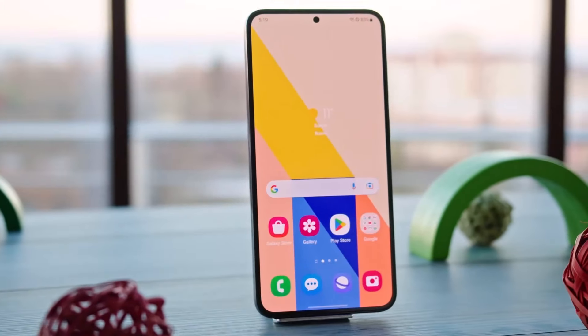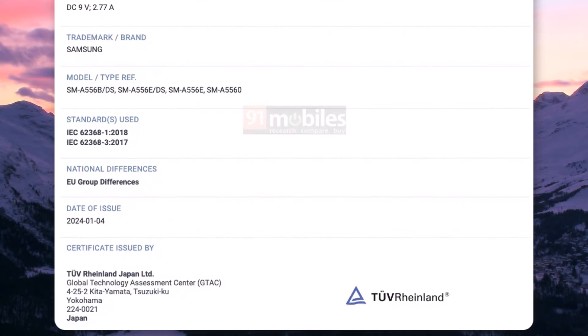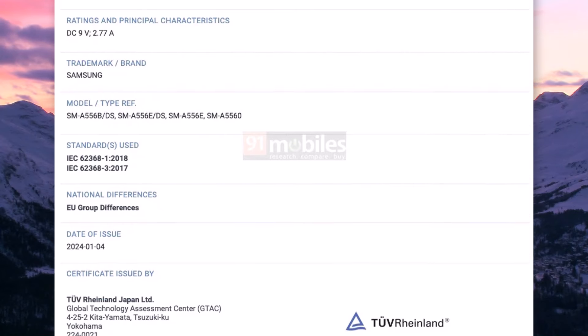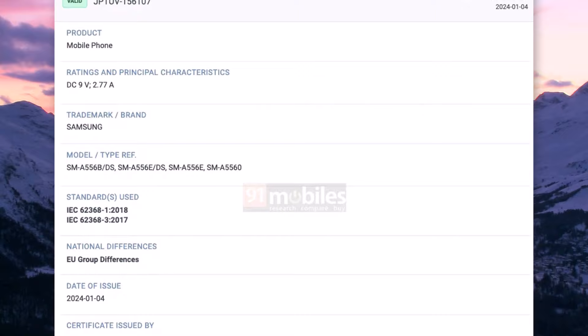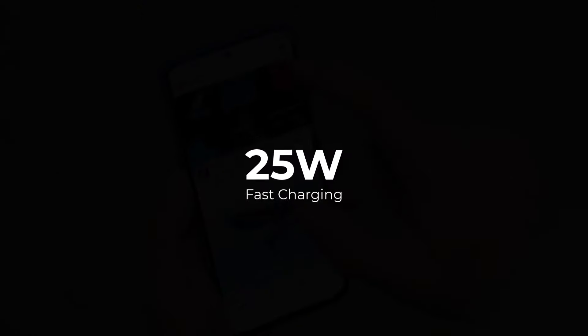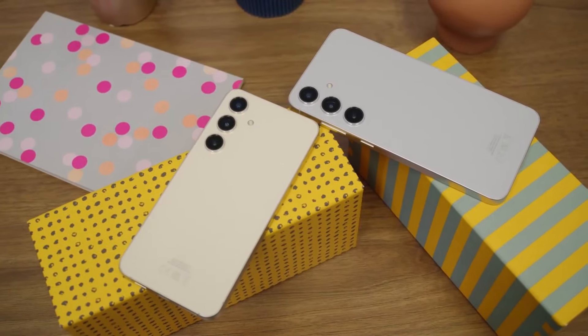The phone will use Bluetooth 5.3, similar to the Galaxy A54 from the previous year. The Galaxy A55 was found in the TUV Rhineland database, and it has a battery that can charge at 9 volts and 2.55 amps, which means it supports fast charging at 25 watts. This is the same charging speed mentioned in the phone's CCC certification two months ago. It looks like Samsung is sticking with 25 watt fast charging for its mid-range phones — even the basic Galaxy S24 has the same charging speed.